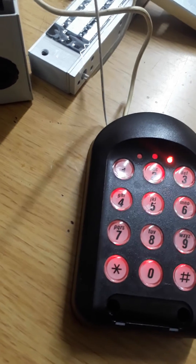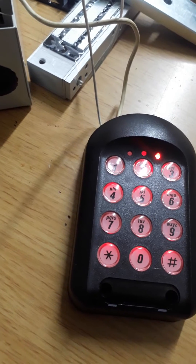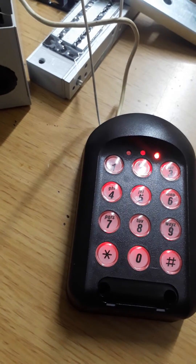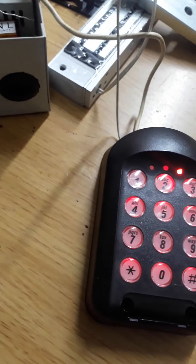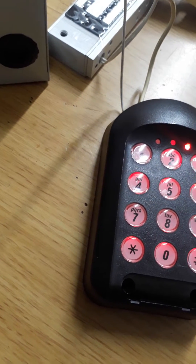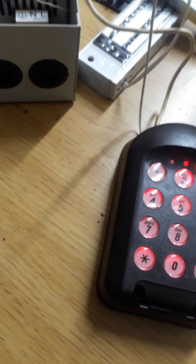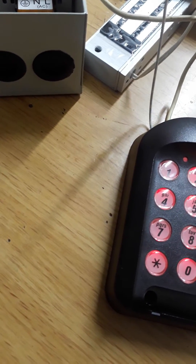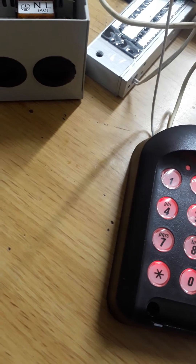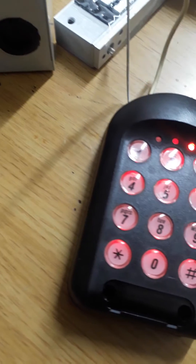If you want to restore the backup, do the same thing — plug in the USB before powering on. Remove the power from the battery, plug in the USB, then before turning it back on, press and hold button number three on the keypad. The yellow and green lights will turn on, then turn off — then remove the memory stick.